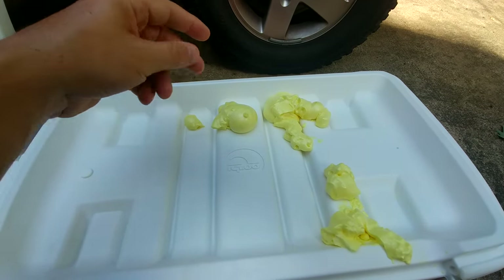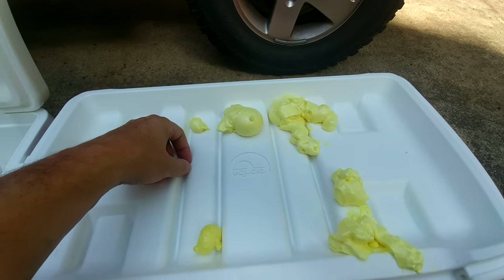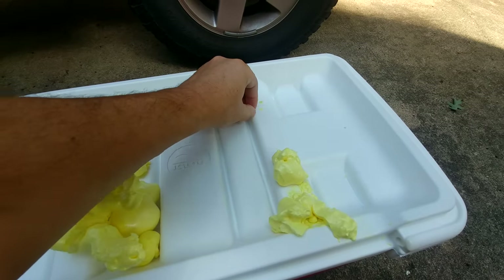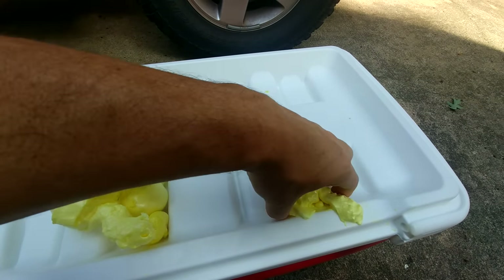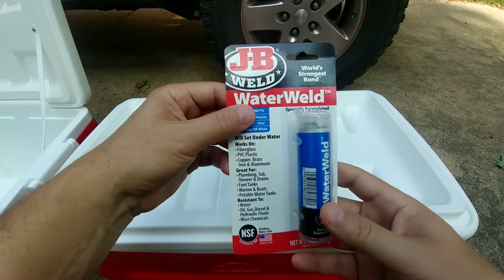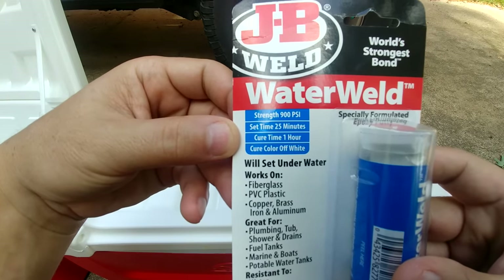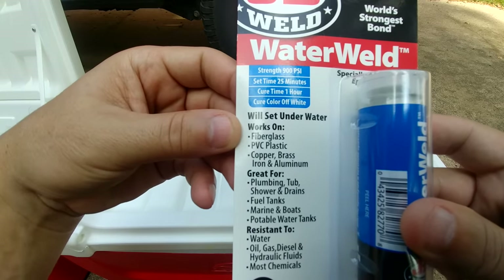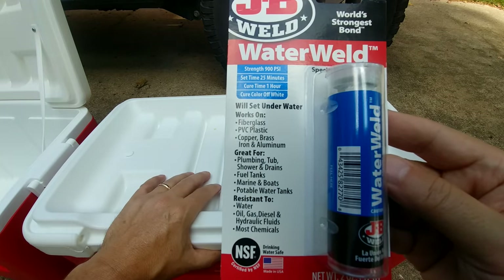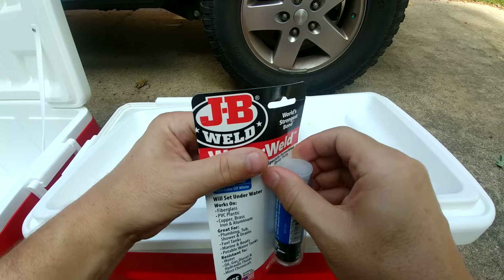Now we're going to take the foam tips out and fill in the holes. They come out really easy and there's usually no mess — it comes off really simple. For plugging the holes, I'm using this water-resistant epoxy putty. I'm not trying to support any specific product, but this one says it works fine with water — it says water resistant right on here. The cooler will be exposed to some water, though I'm not sure it really matters if you plug the holes, but I'm going to do it anyway.